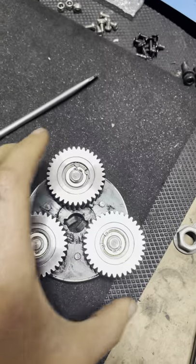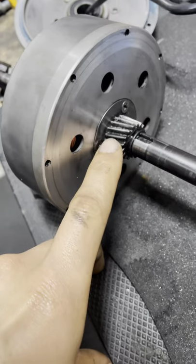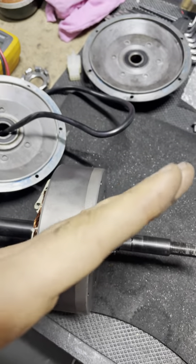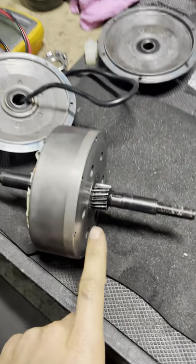Hey guys, I'm Philippe from Cyberbikes. I'm going to show you a very interesting hub motor. This motor uses metal planetary gears. So this is a planetary system in which we have the pinion — the gears have an angle, they are helical gears.